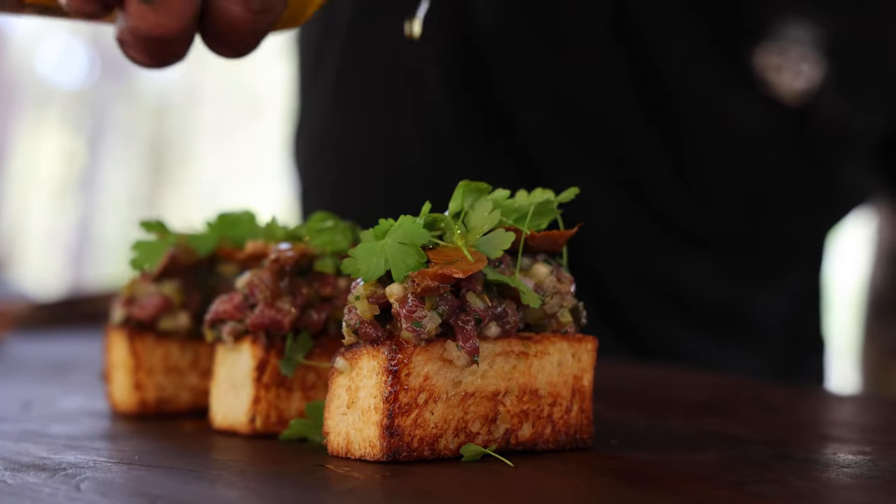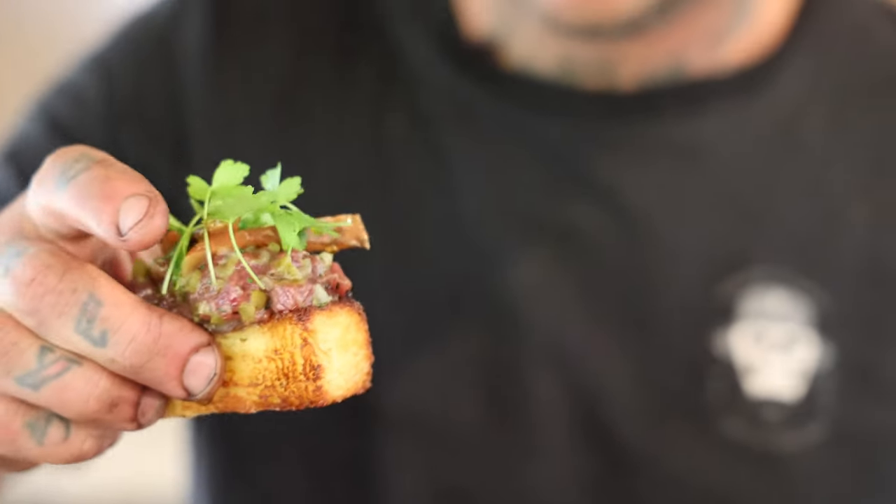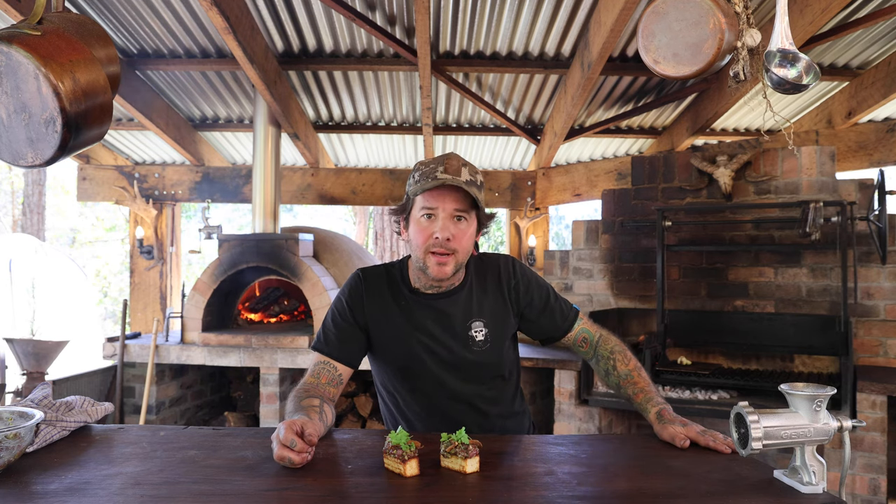From scratch, I've made the brioche myself, foraged the mushrooms, and harvested the venison. Everything tastes better when you get it yourself.